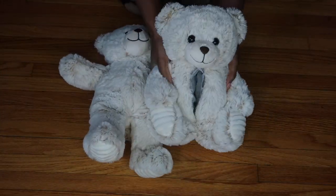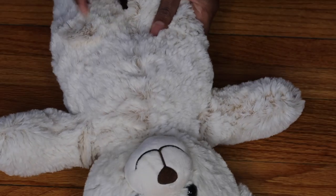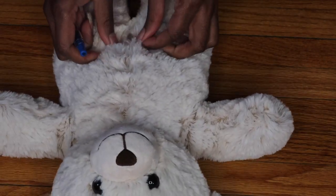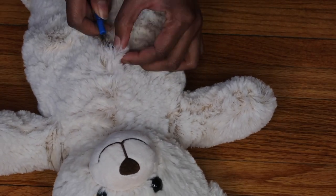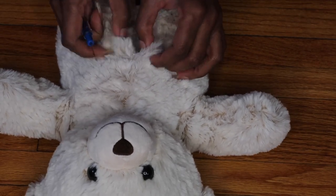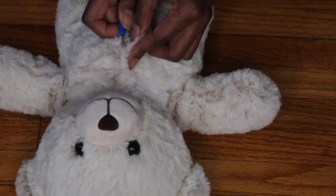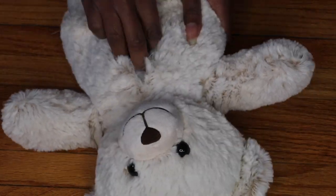I'm starting off with these teddy bears — one is already done. I got these from Walmart and they were just five dollars each. The only thing you want to make sure is that the body of the bear and the head is long enough to cover your entire foot. The first thing I'm going to do is seam rip right down the middle of this teddy bear. Mine had a seam right down the middle; if yours doesn't, you can just cut it open down the middle.